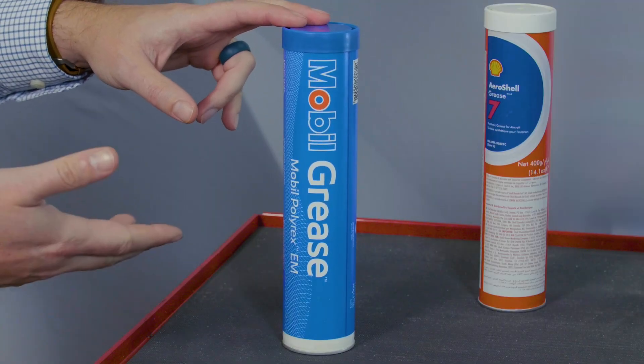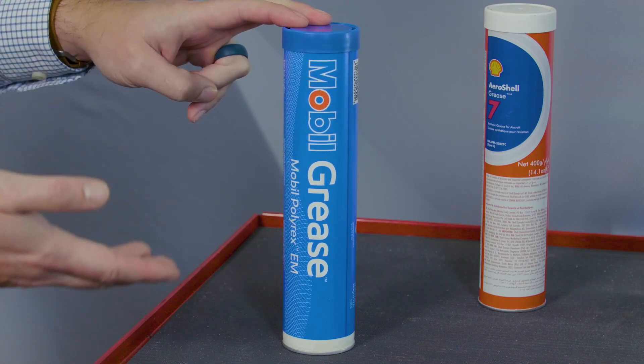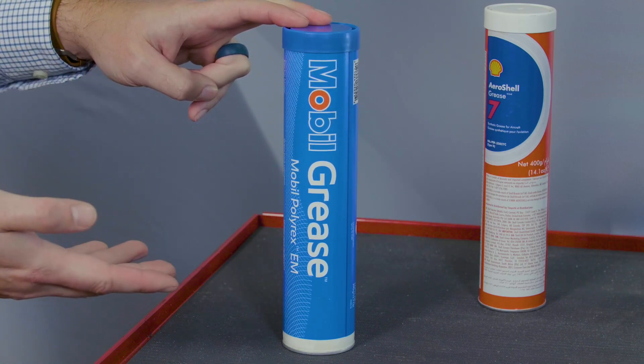To summarize, Mobil Polyrex EM covers a wide range of speeds and temperatures. In extreme cases, specialized greases are available. So now we know what grease is comprised of and the kinds of grease available. Let's now talk about exactly what grease compatibility is and the problems that can arise from that.